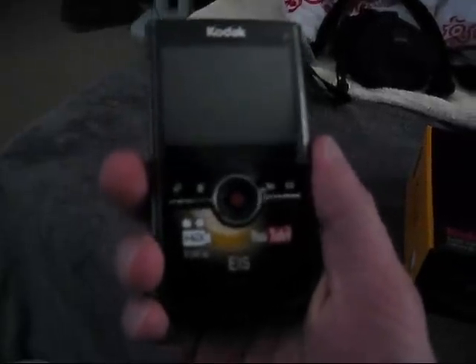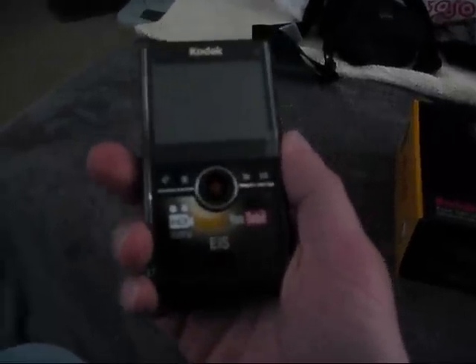It even has a little program where you can upload your video directly to either YouTube or Facebook. It also has 1080p HD, which is pretty cool.